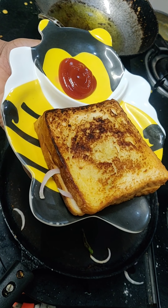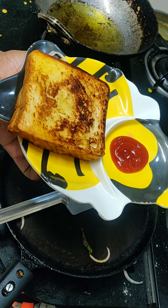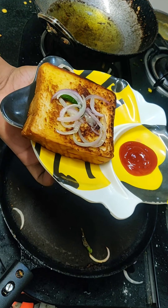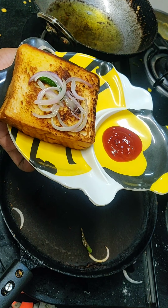[Kannada: Add the fried onion and green chili on top as well — it gives a very good taste. Bread vada is ready! Thanks a lot.]